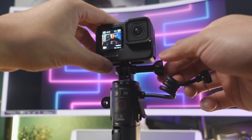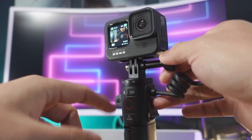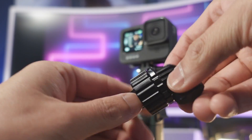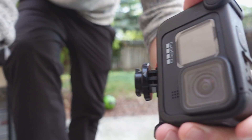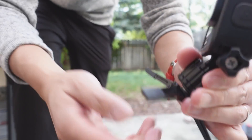Attaching the GoPro onto the grip is extremely easy. It's pretty much the standard GoPro mount. All you need to do is screw this on. However, I would definitely consider buying this Ulanzi quick release. All you need to do is twist it open — it's magnetic and it has a twist lock at the end — and all you need to do is pop this in and twist, and you can quickly remove or put on your GoPro.